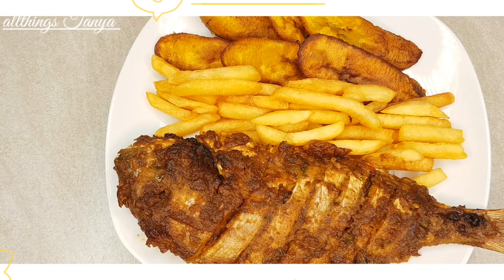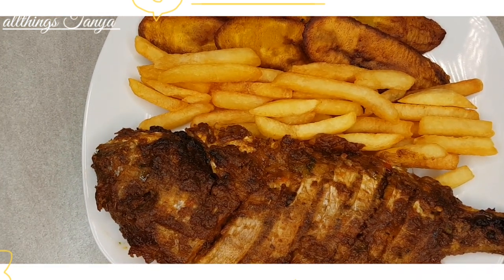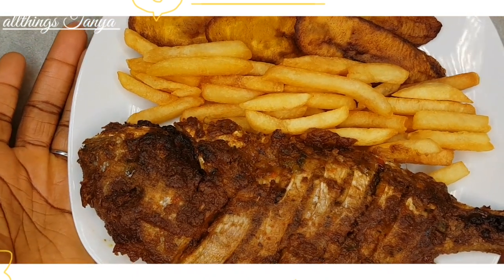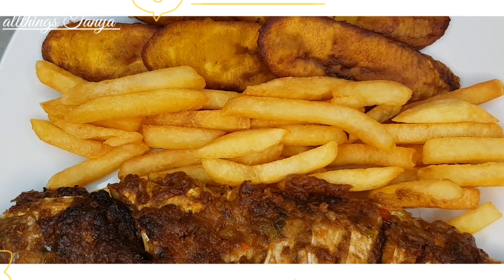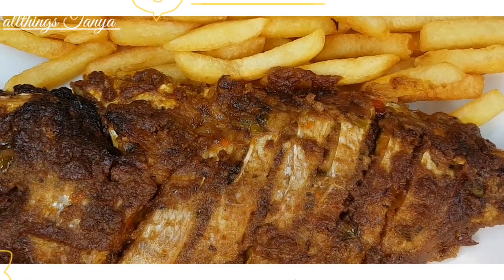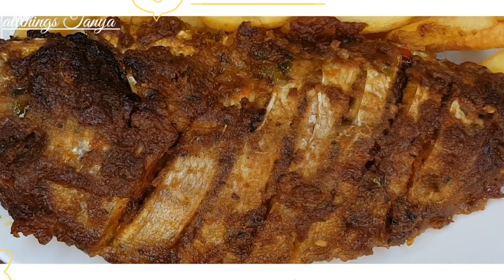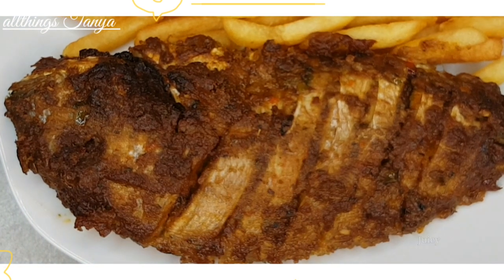Voilà! Our perfect roast fish is ready. I garnished it with a bit of french fries and plantain — you guys know how much we love plantain! This is the end result and it tasted so so good. This brings us to the end of this video — please like, subscribe, comment, share, and turn on post notifications so whenever I upload a new video you'll be notified. Until next time, always remember to live, love, and love. Ciao!